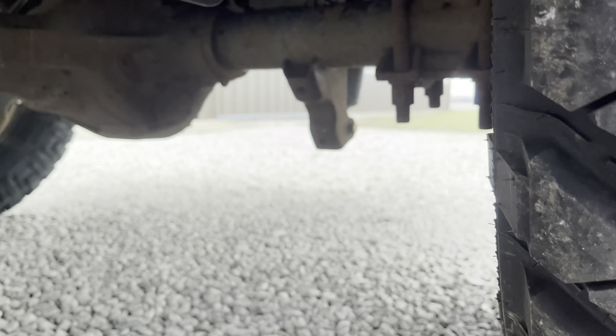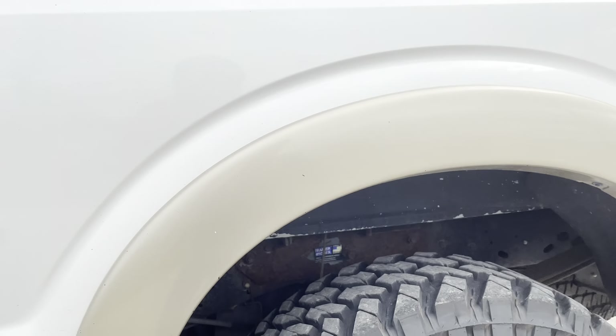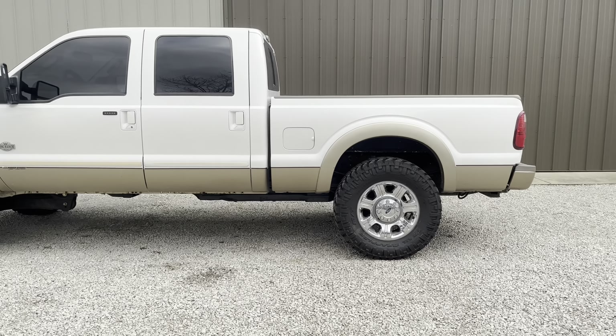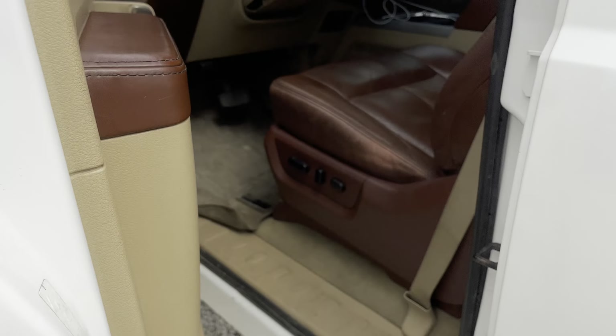Luckily I do have these airbags under here. I need to look at where the airline even is for that, because if I ever want to tow with this thing, I can't have it ripping off that fender flare. But that's how it is for rubbing front and rear, and I'll try to show you guys the tires rubbing real quick too while I'm at it.